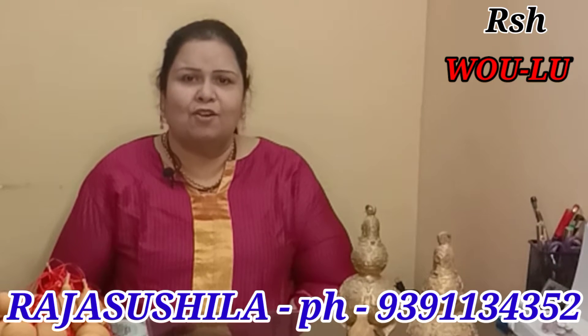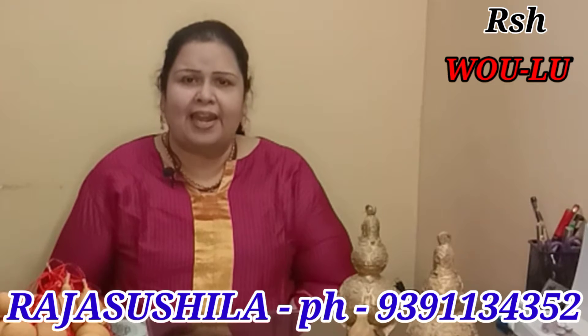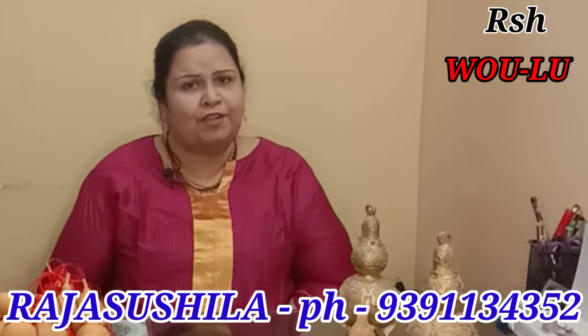Welcome to Ratsusila Holistic. Today we are going to do an episode on Vulu. Vulu is also called calabash and it is also a giver of life according to Feng Shui.